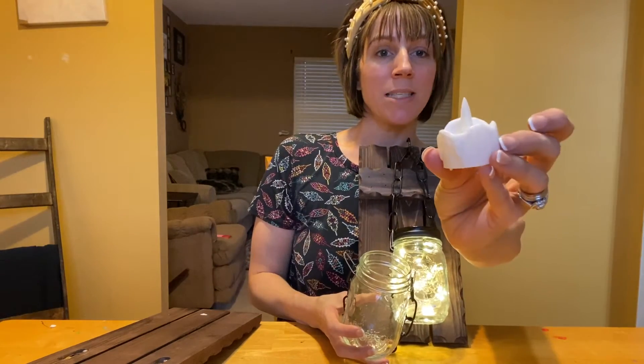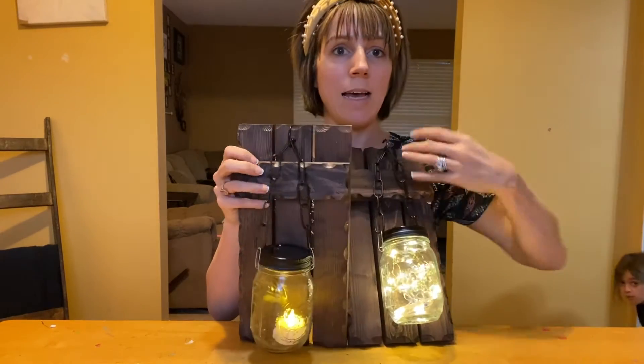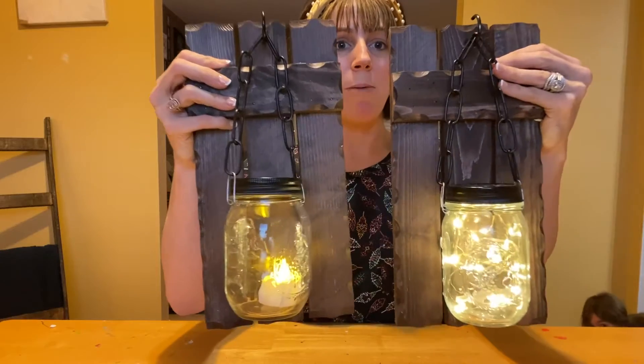You also get this rustic candle that is fake, and that hooks over as well, so you've got both options.